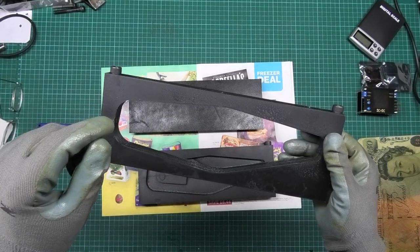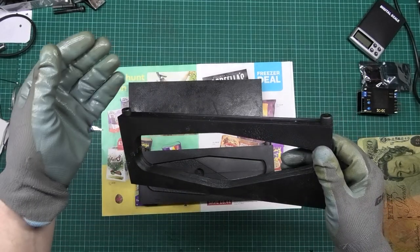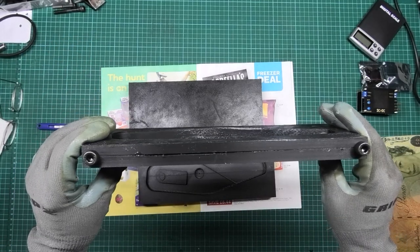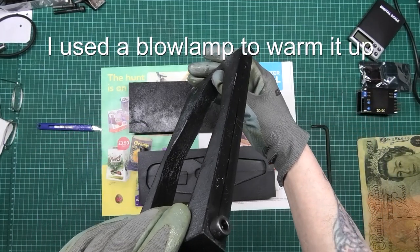A word of warning: I wanted to give this as many coats as possible in as little time as possible, and I found out that this mold release wax is highly flammable.